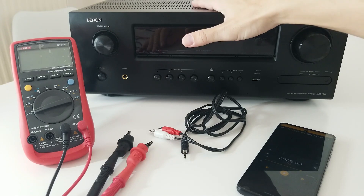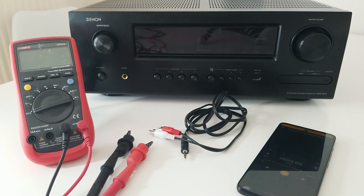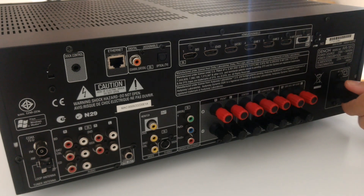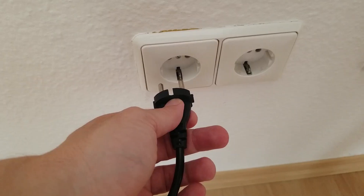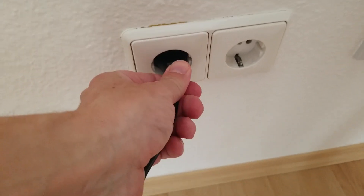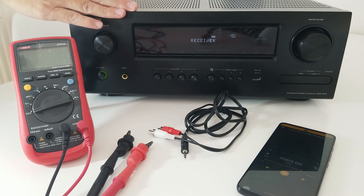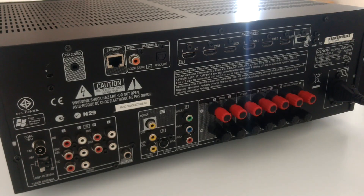To begin with, let's see if this amplifier is going to turn on. Let's plug it to mains. Here we put the mains cable. Let's plug it in and turn it on. The screen is turning on. Let's see if the relay clicks. And then we can hear the main relay. First positive signal.